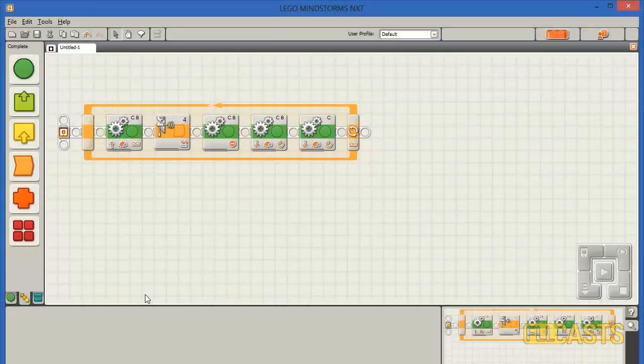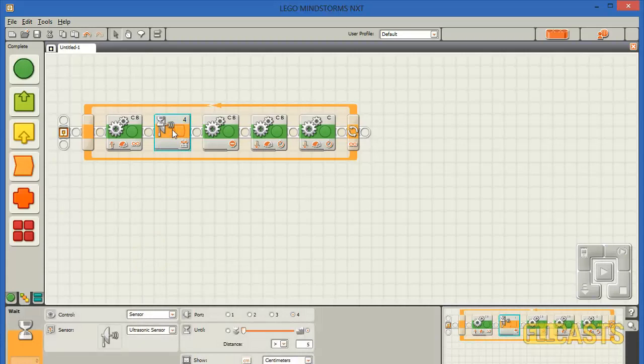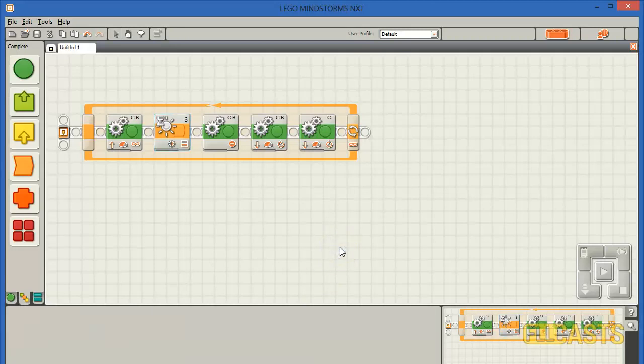Now let's go on with the other two sensors. As I said, the three programs are almost identical — the only difference will be in the sensor block. Now let's try with the light sensor. In place of the ultrasonic sensor block, I'll use a light sensor which will wait until the light value is over 50. And this is the program with the light sensor.